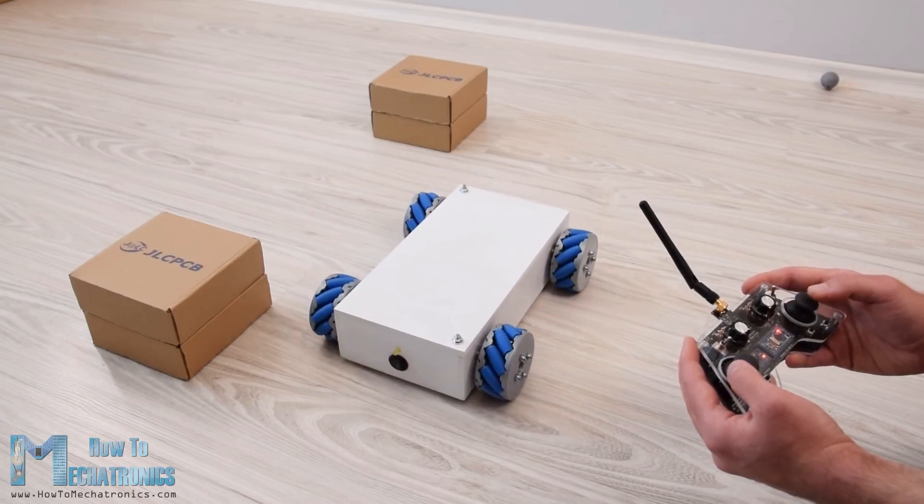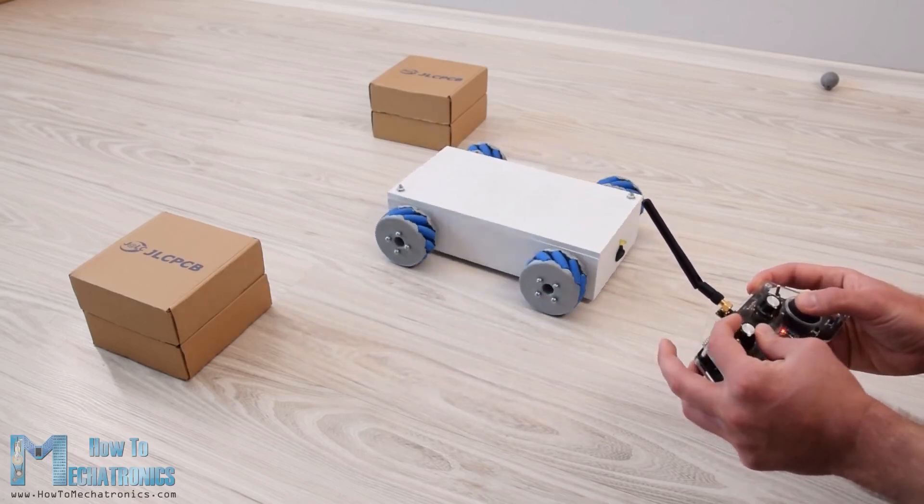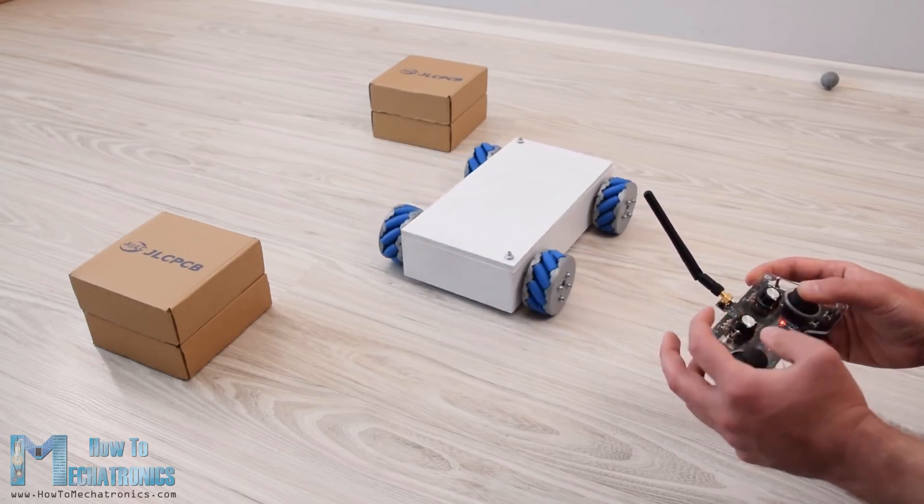I actually designed and 3D printed these wheels because they can be a bit expensive to buy. They work quite well and I must say that driving this robot platform is so fun.